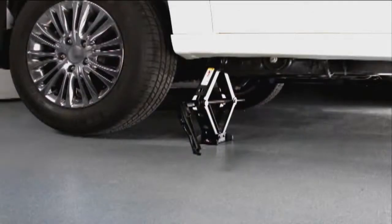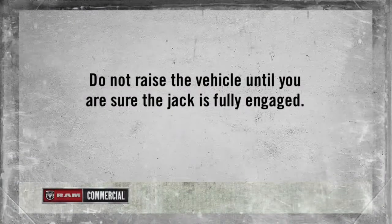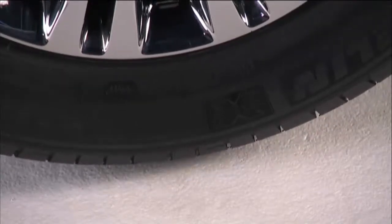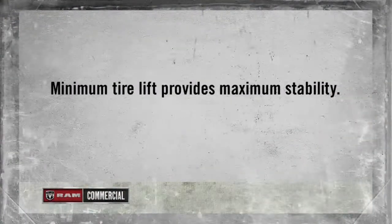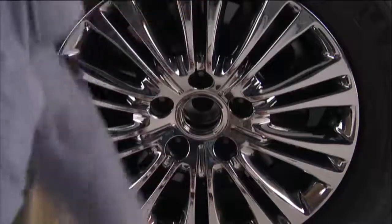There are two jack engagement locations on each side of the vehicle body. Do not raise the vehicle until you are sure the jack is fully engaged. Raise the vehicle only until the tire just clears the surface and enough clearance is obtained to install the spare tire. Remember, minimum tire lift provides maximum stability. You can now remove the lug nuts and pull the wheel off the hub.